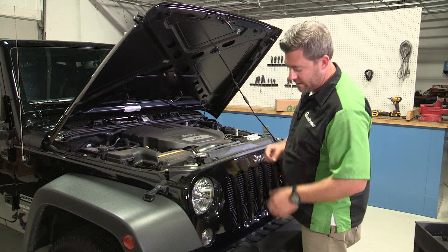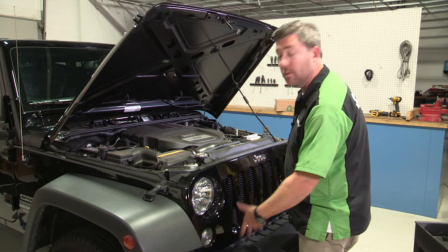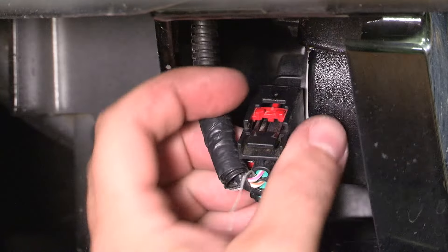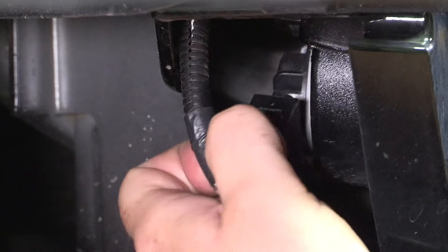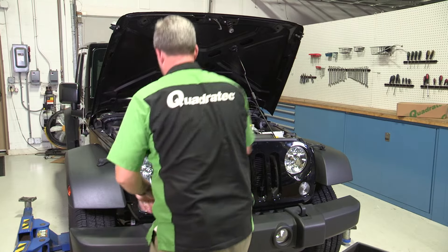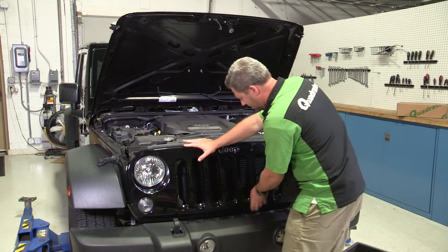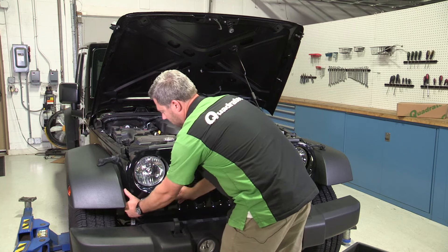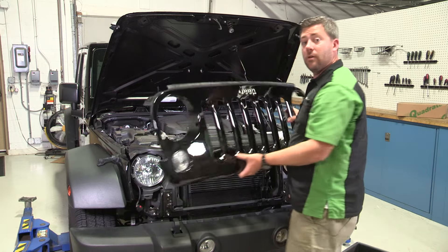Now that we've got our clips removed, our next step is to go ahead and unplug the electrical connector behind both of our marker lights on the grill so that we can get the grill removed. Now the only thing left holding the grill on the front of our Jeep is a couple of pressure clips down at the bottom edge of the grill here. The only way to remove them is to give the grill a good firm tug, and that'll release all those clips for you.